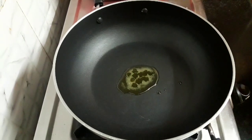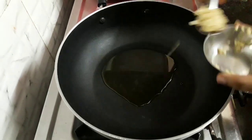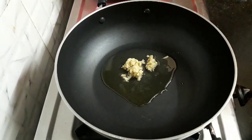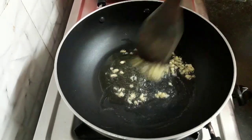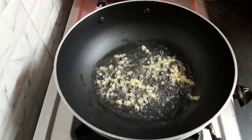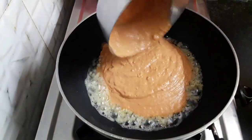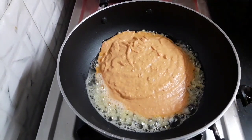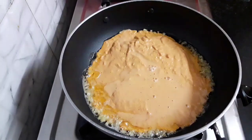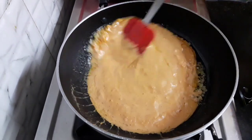Next, heat the kadai into which I have taken 1 tablespoon of ghee and add 1 teaspoon oil. Now add 1 teaspoon chopped ginger. Stir it once. Now add the entire paste that we had prepared. In the same bowl I have taken some water — let's add it also and mix it.